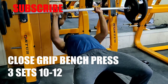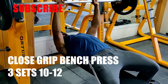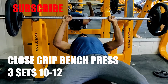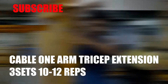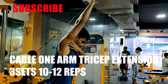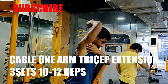Now for triceps, I am going to hit 3 sets with 10-12 repetitions. I am not going too heavy on close grip bench because my chest already had a lot of burn, so I am hitting 3 sets with approximately 70 kg. Then I am hitting the long head with cable one-arm tricep extension — 3 sets, 10-12 repetitions, with perfect form.